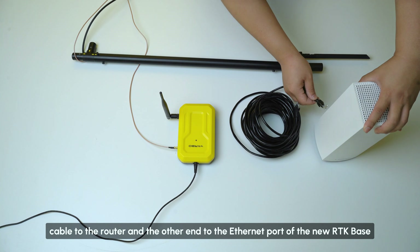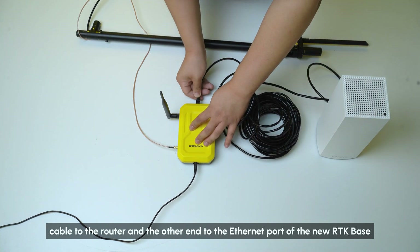Connect one end of the Ethernet cable to the router and the other end to the Ethernet port of the new RTK base.